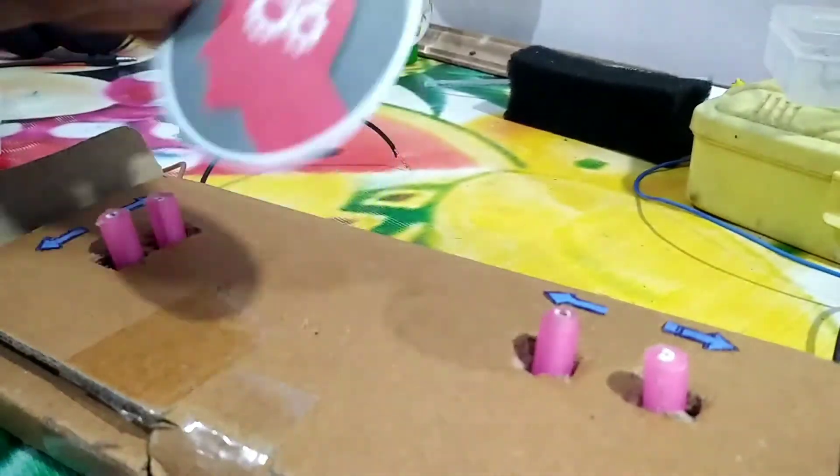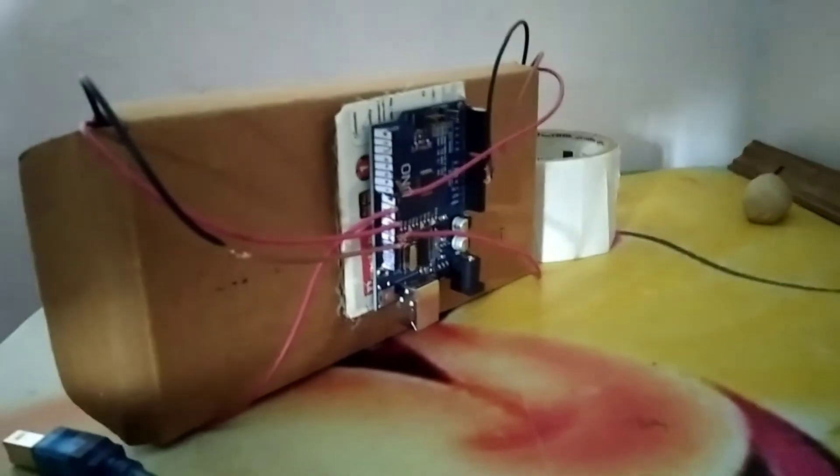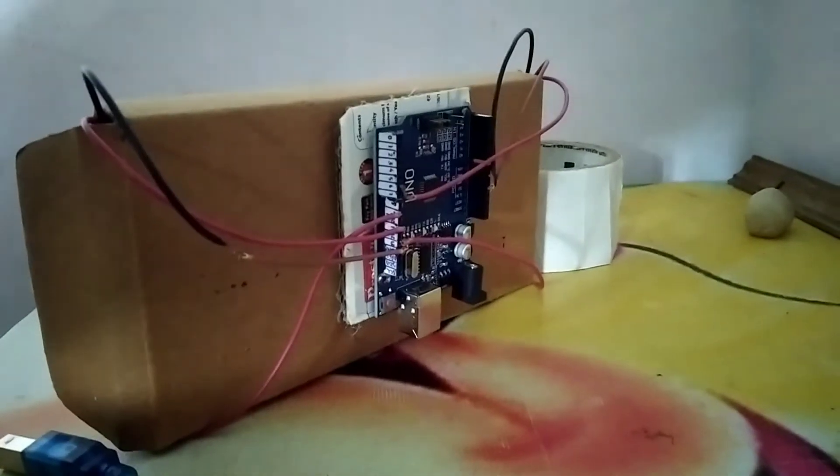Let's add some spice to it. I've placed the Arduino on the back of the cardboard and wired everything up.